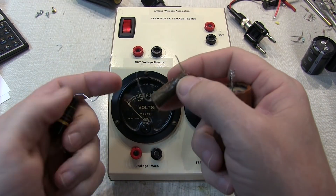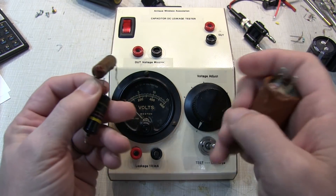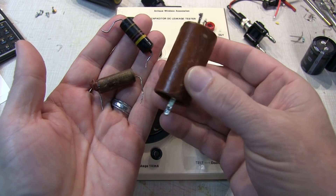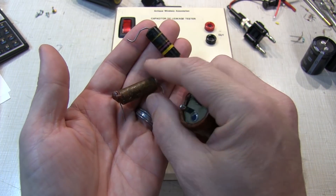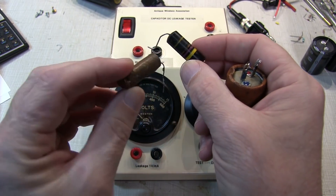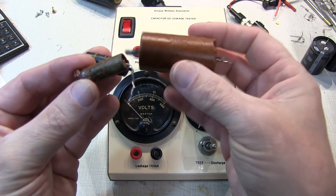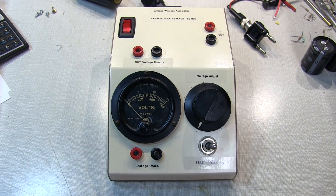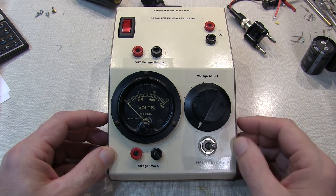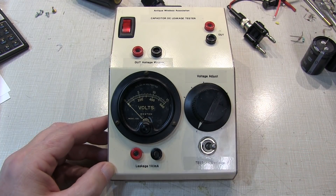I wanted to give a shout-out to my buddy Bob. He's got a YouTube channel called Radio Wild where he does a lot of restoration of older radios. He's the one I got these old parts from - anything I pull out of equipment I typically throw away, but Bob does a lot more of that restoration work. He was kind enough to give me some of his discarded parts to test on this tester. If you're into restoring vintage radios and old tube-type radios, definitely check out Radio Wild's YouTube channel, linked down below.